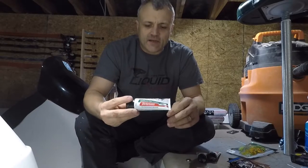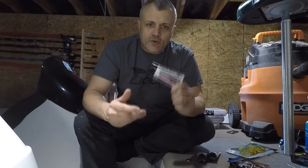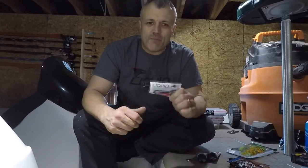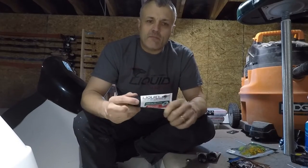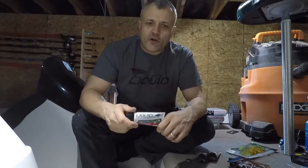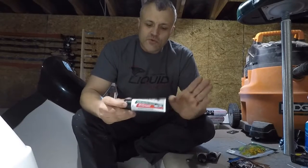What I find unique about Liquid Ma'em that I don't find with a lot of other companies is its ability to stay on your bait, which to me makes a big difference. It does no good if you cast it in and it comes right off in the water.